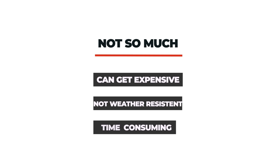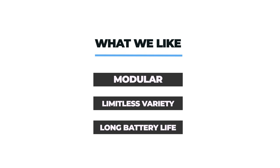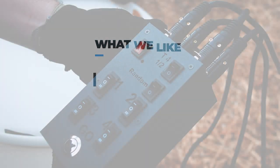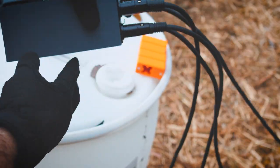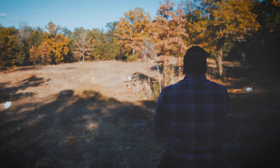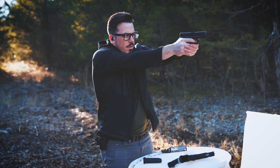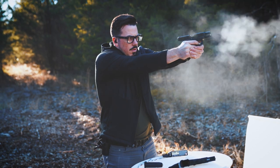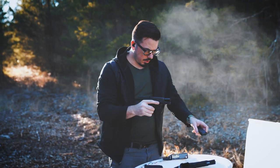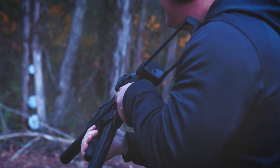Also worth noting, Dynamic Target Solutions is currently updating the random mode on their controller to a new improved one, and they're going to be sending us a new controller to test, so stay tuned for our future impressions on that. If you found this video helpful, please consider liking and subscribing. Check us out on Subscribestar and Patreon. Check out our affiliate links. Let us know in the comments — do you think this is a target system you would utilize, is the price right, and what are some other options out there that you recommend? Thanks for watching. Stay safe out there.